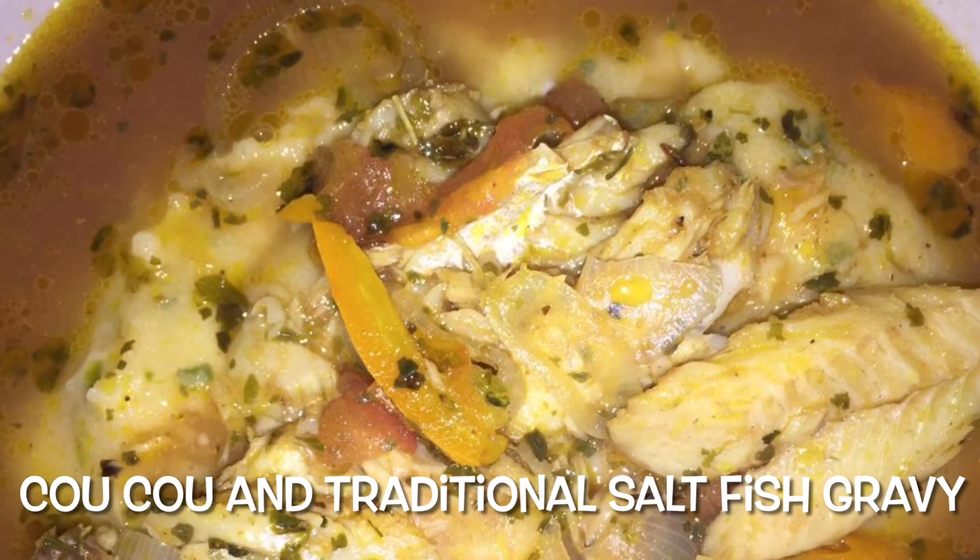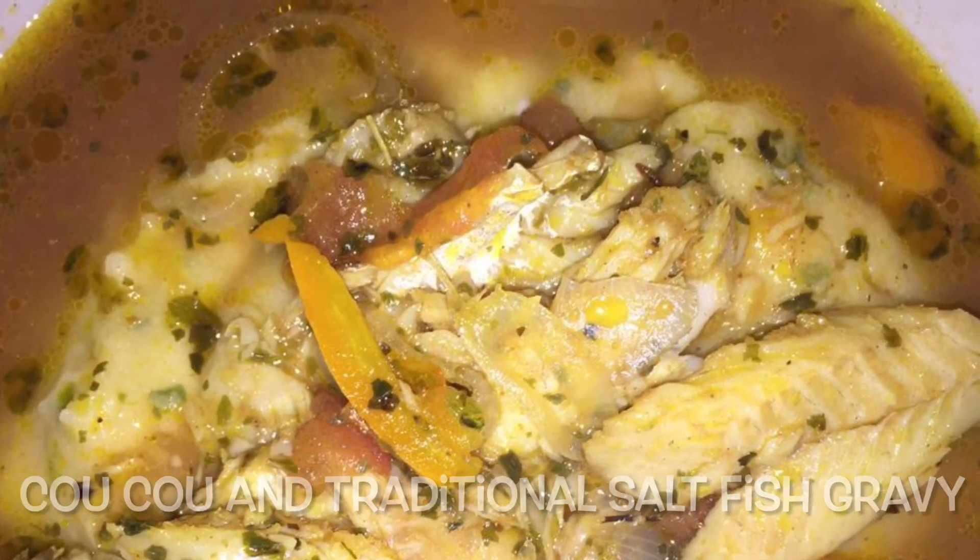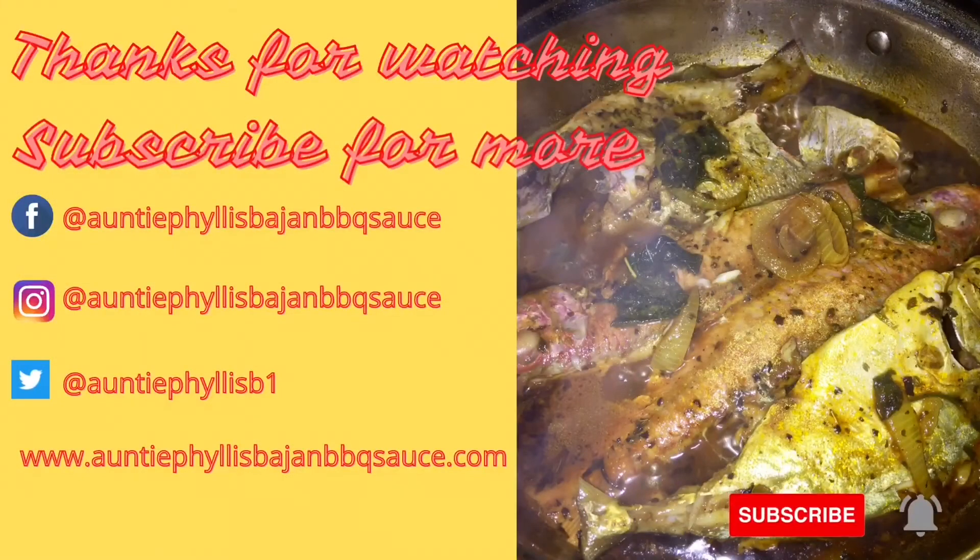Enjoy. Until next time, bye-bye. I hope you enjoyed our cooking time together. Until our next video, bye-bye. And don't forget to hit that subscribe button or drop a comment down below.